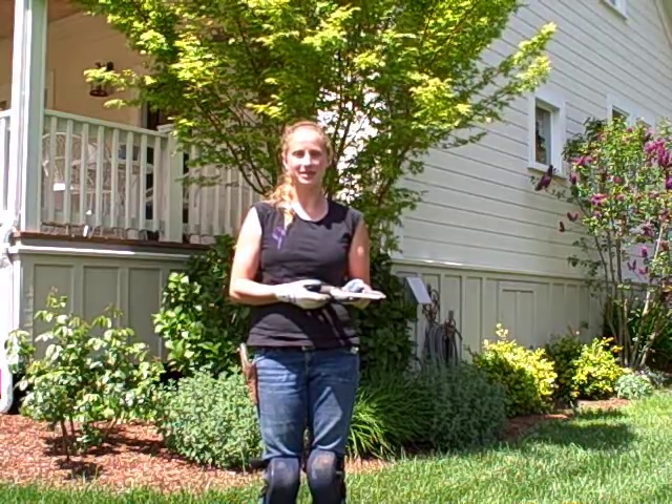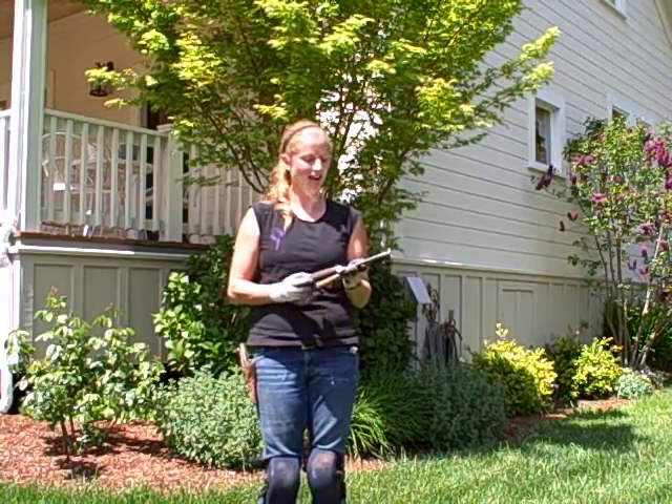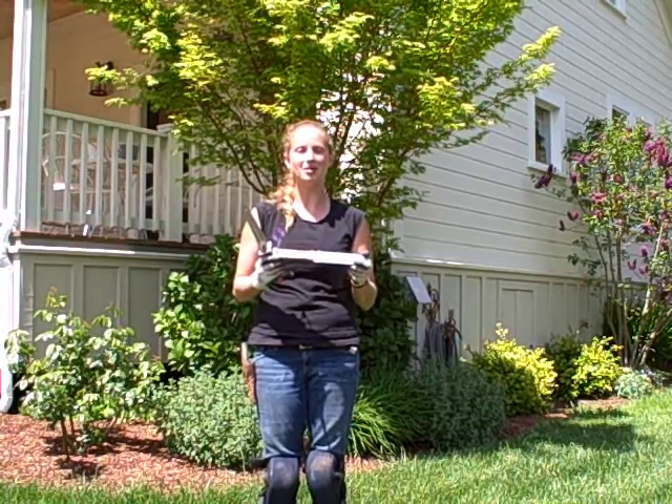Hi everyone, this is Jen with northcoastgardening.com, and I'm here today to show you my two favorite soil knives. I've got the Fiskars soil knife right here, and I also have the stainless steel green top Hori Hori.